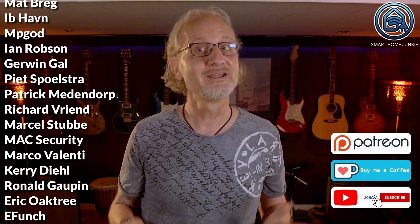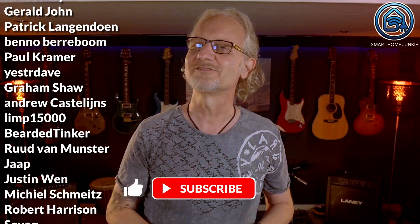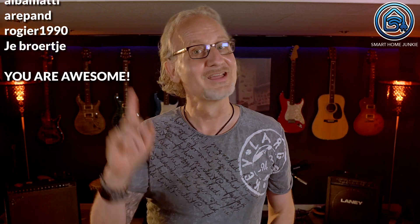If you find my videos helpful, please consider becoming my sponsor just like these people did. I need your help to keep this channel alive and provide you with the latest Smart Home and Home Assistant news and tutorials. You'll find links to Patreon, Ko-fi and how you can join my channel in the description of the video. Thanks for watching and don't forget to give this video a thumbs up and subscribe to make the channel grow. I see you soon in my next video. Bye bye!